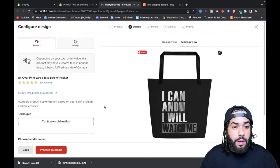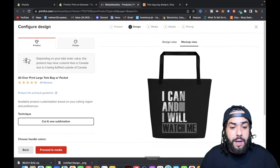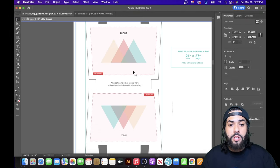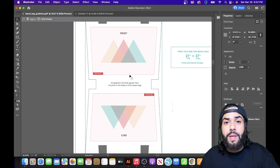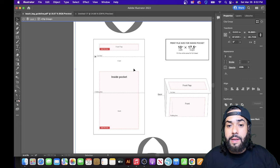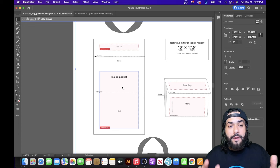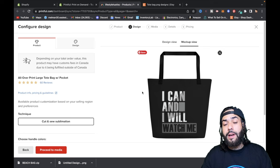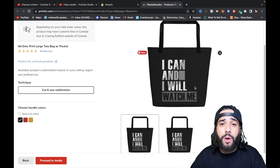Going back to Adobe Illustrator, you'll want to repeat that same process for the inside pocket as well. Just rinse and repeat what I just showed you for the tote bag — do it for the front flaps and the inside pocket too, so everything falls into place properly.